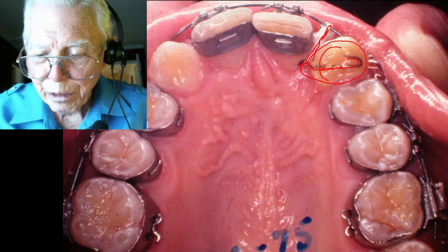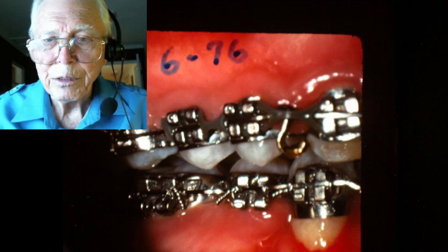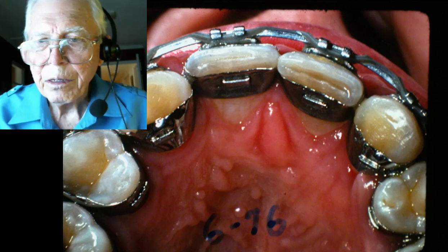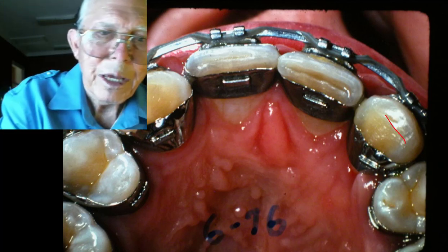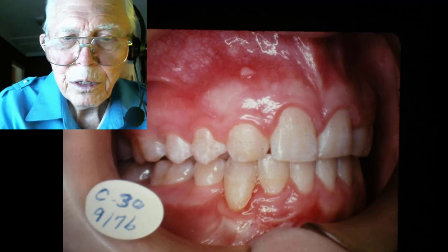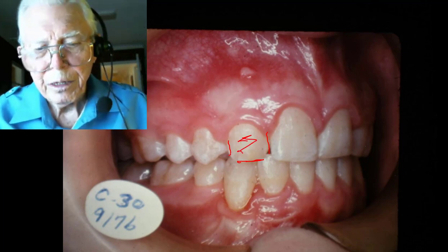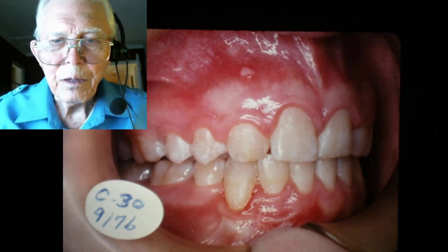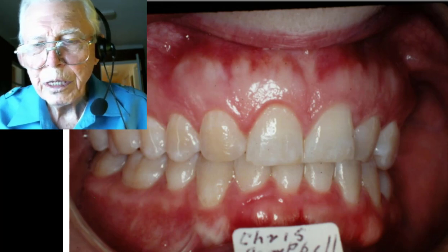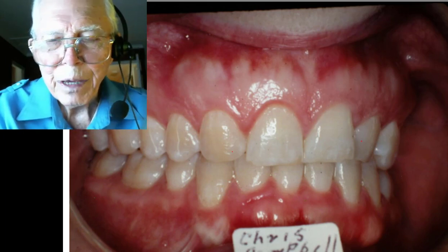We turned it around using that wire bonded to the side. We get the tooth into place, the hole filled in — no problem there. We took these cuspids and reshaped them to look a little like laterals, trimming the tip off and shaping them down. Here she is later on — you can see these cuspids were trimmed and shaped to look like laterals.